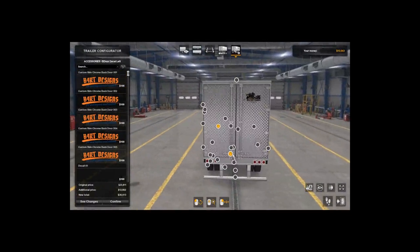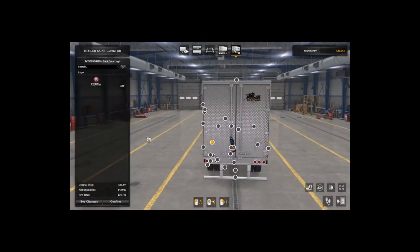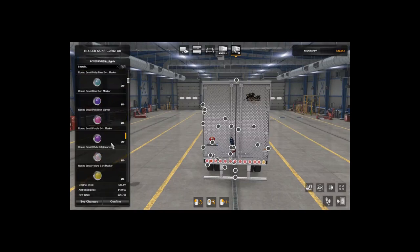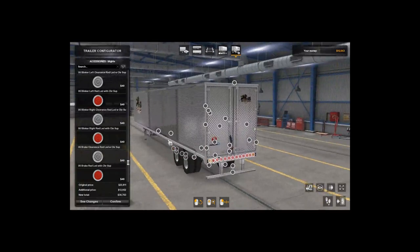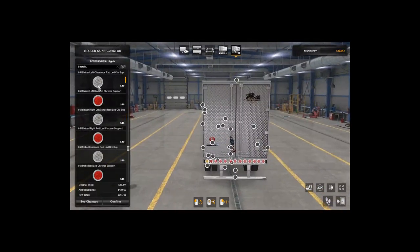Around the back there are a couple of things you can do. You can add a flag — from what I understand you can add the American flag, the bone skull, or just a cross. You can do the Everest logo, custom lights back here, and the red markers if you really wanted to. All the lights — blinker, left, chrome or black — you can make them big, make them clear.